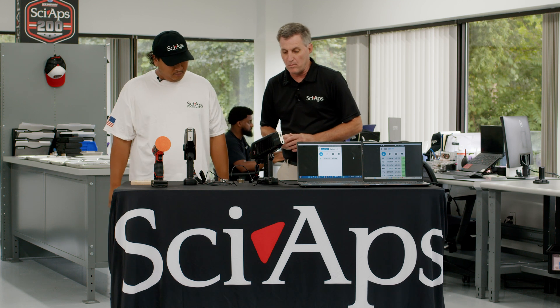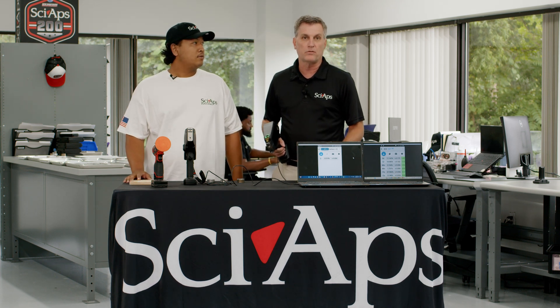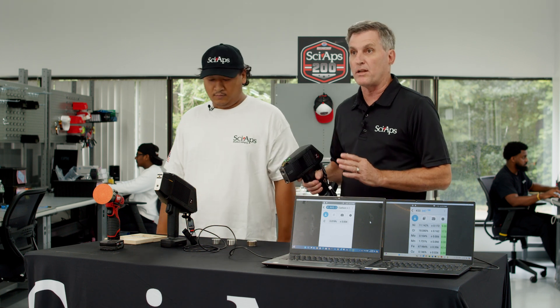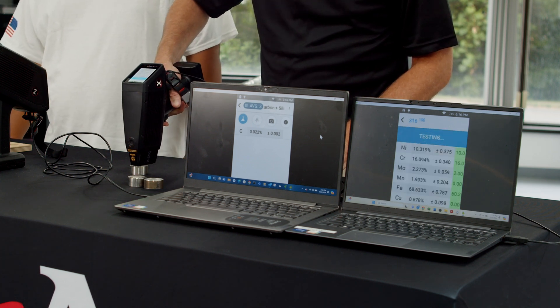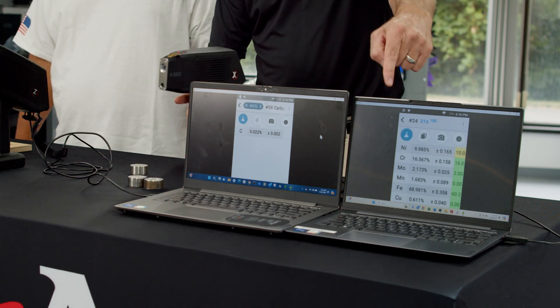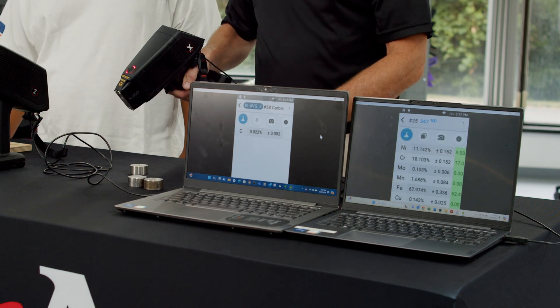Typically in the field you'll be using your instrument to sort material — looking at 304 or 316 or some kind of stainless steel material, or sorting any of your low alloy materials or your high nickel materials. This instrument is capable of doing that and it's basically a point-and-shoot instrument — that's XRF technology. You take the instrument, apply it to the material you want to shoot, pull the trigger for just a few seconds, and then you've got a complete analysis. You're then able to identify that material based on that analysis, and it also gives you the name of that material at the top of the screen.